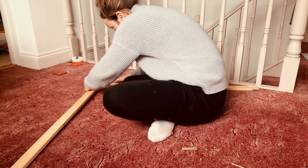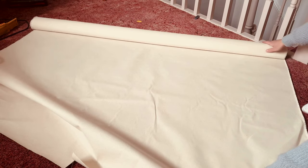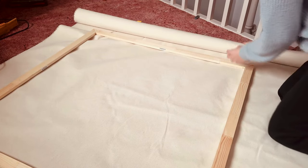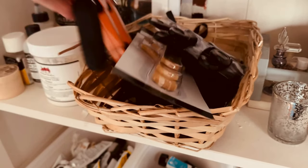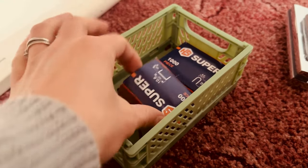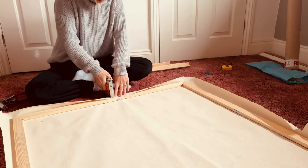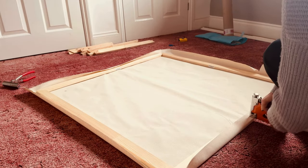It's the next morning now and my first job of the day is to put together these stretcher bars that I received in the post recently. This will be the biggest painting I've ever done — it's 100 centimetres squared and it's going to be for my own home. We recently moved into our house and our walls are pretty much bare still, so I thought I would make a couple of abstract pieces of my own. I'm using a roll of cotton canvas to stretch over the frame and I'll finish it off with some clear gesso by Michael Harding.